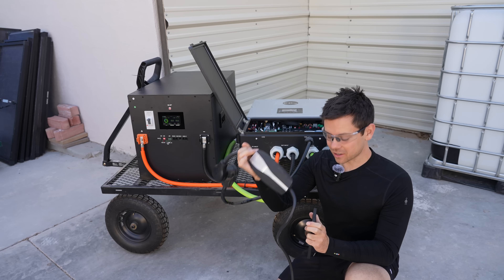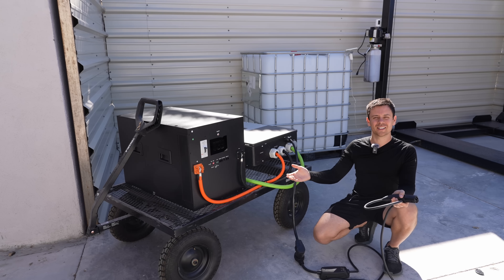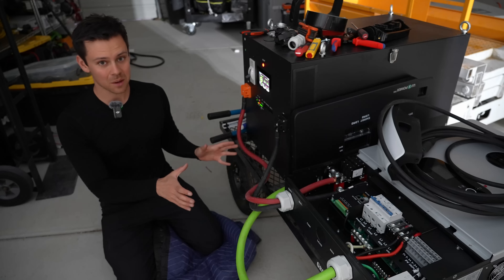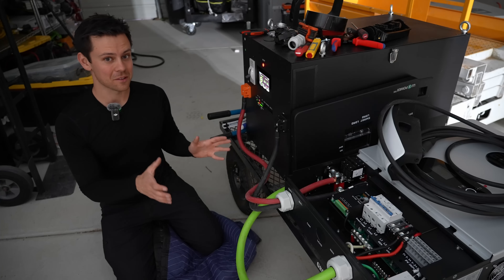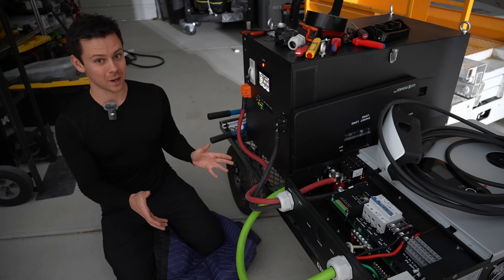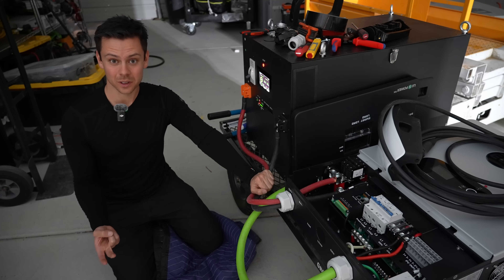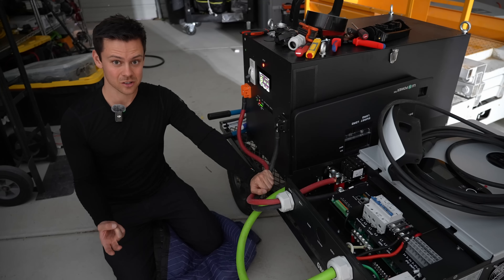It's working, so let's discharge it down to zero. A few hours later, it passed the test and we're at 0% state of charge. Unfortunately, after I built this system, I messed up my foot. I dropped a server rack battery on it — and I'm not even joking. I've been using crutches and a mobility scooter for the last three days straight.